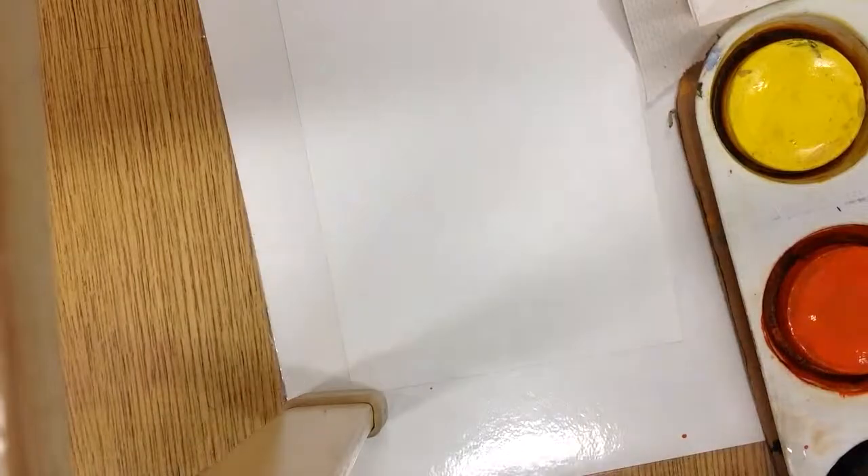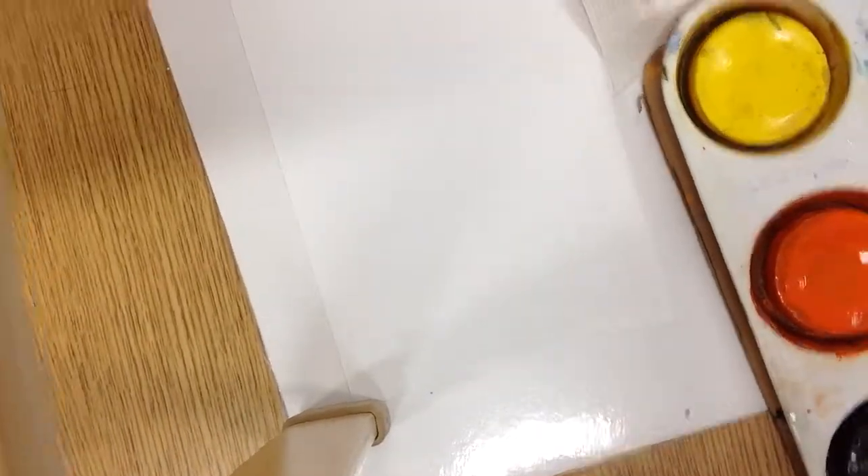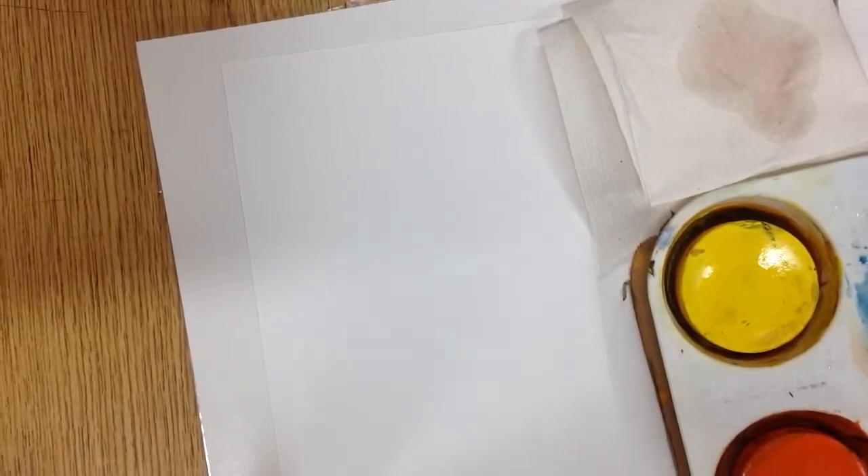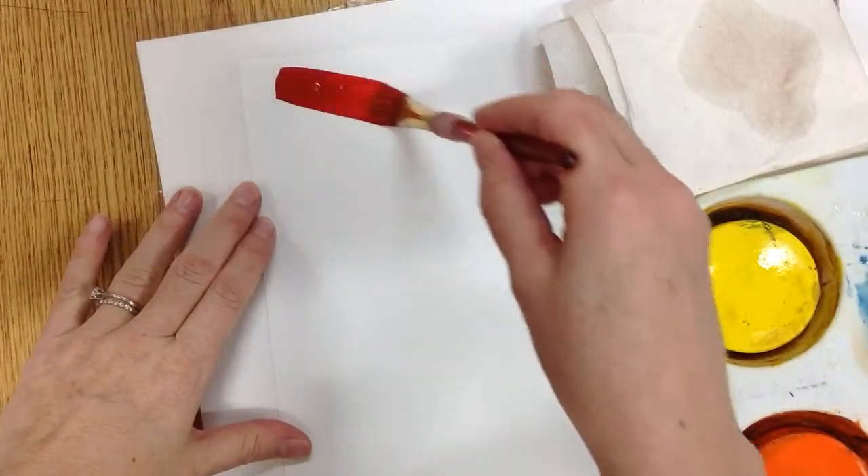Here's how you do the rainbow challenge. All you've got to do is paint the rainbow, but instead of using a sponge, you're going to use that paper towel and you have to keep it clean when you're ready for a new color.